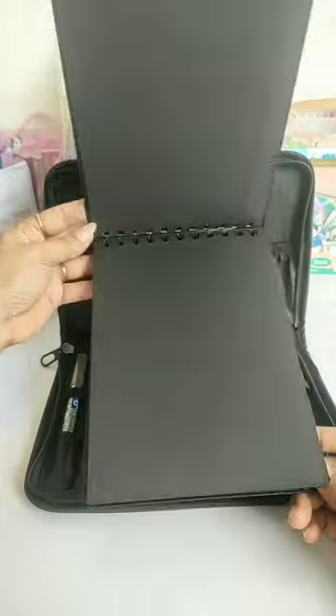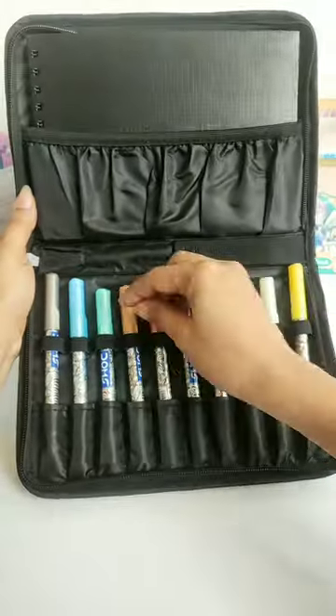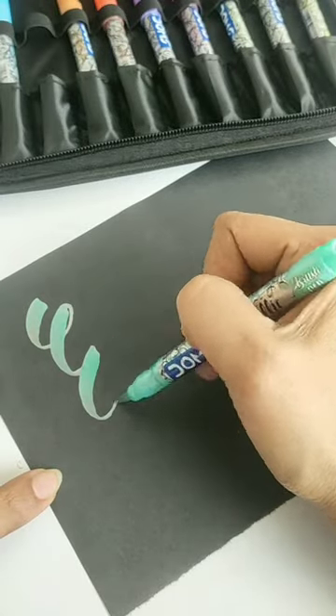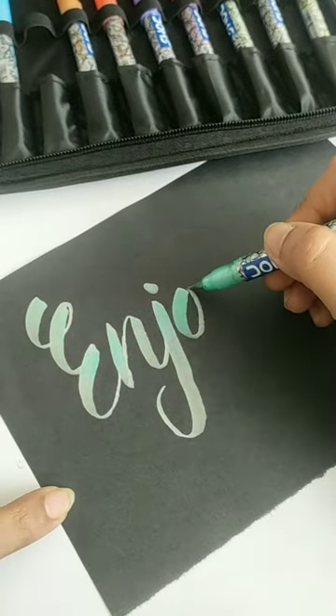You can see that this kit has been made so that you can easily carry it. Now if you talk about Dome's metallic brush pens, its quality is good — I have used it before and it is smooth.